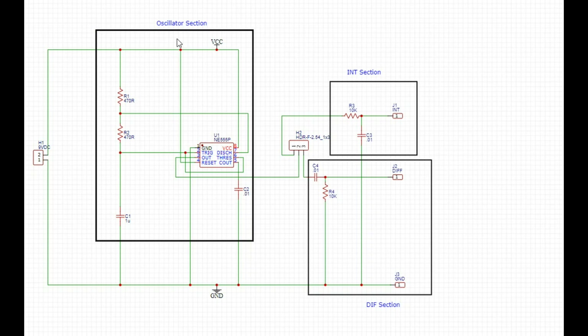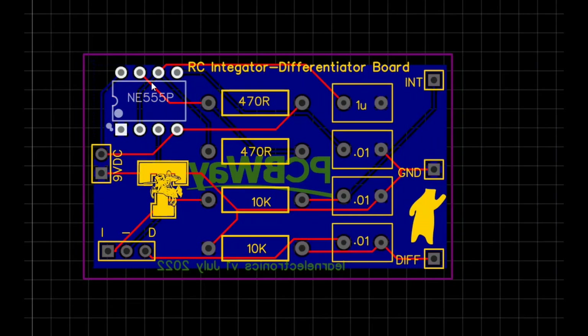Here's a quick drawing. We have an oscillator section made up of a 555 timer with its own RC components to control the timing and the mark-space ratio. The signal comes out on pin 3 from the 555 timer, and it's going to go to this switch where you can select the left position for the integrator section or the right position for the differentiator section, with appropriate probes attached so students can connect an oscilloscope and look at how the RC or CR combination affects the waveform.